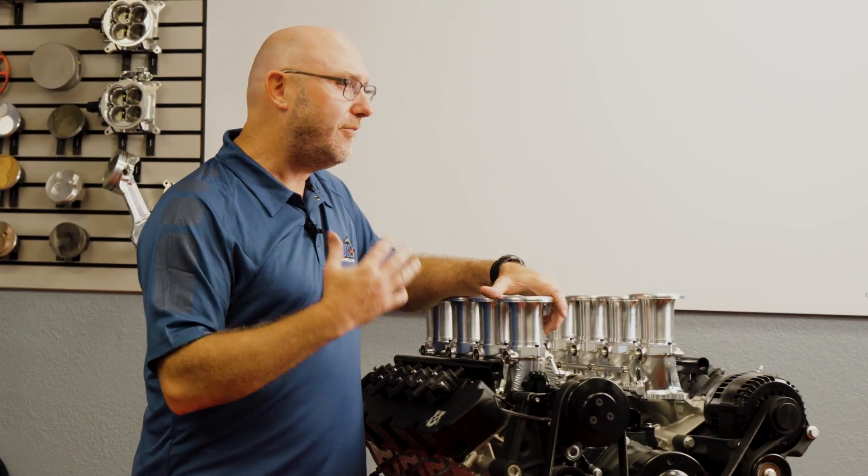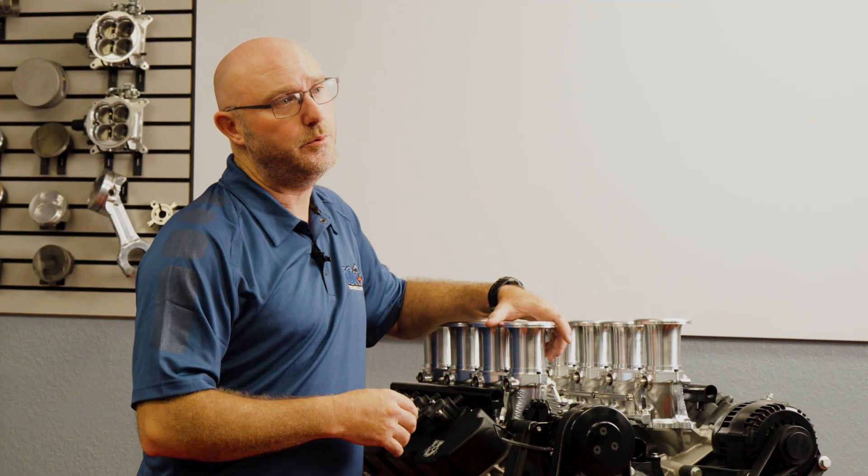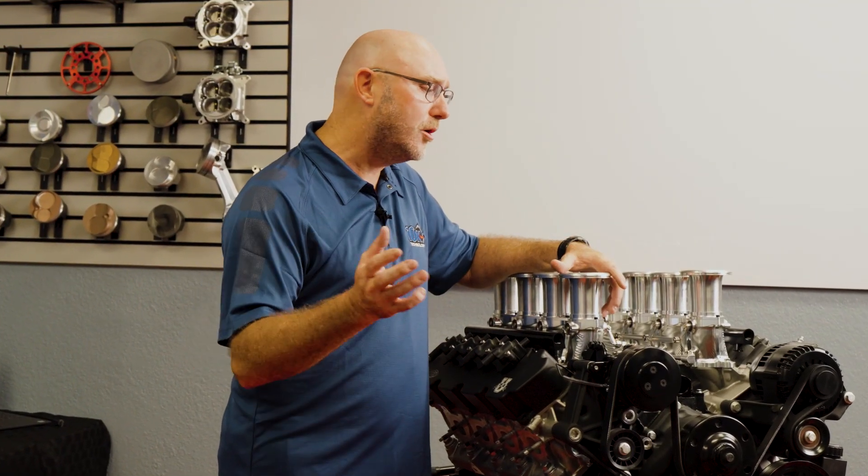One of the first things we're excited to tell you about is right here next to me — a 511 cubic inch stroker package for the Ford 7.3 liter Godzilla V8. This thing is incredible. It has far exceeded our expectations. When we set out to design this package, though, we didn't really want to just grab a bunch of pieces off the shelf at different manufacturers and throw something together.